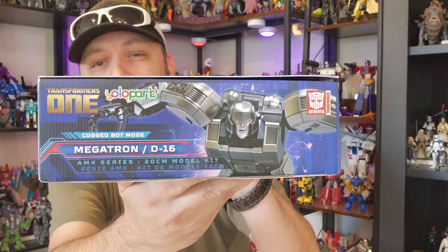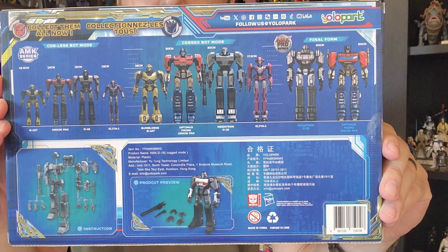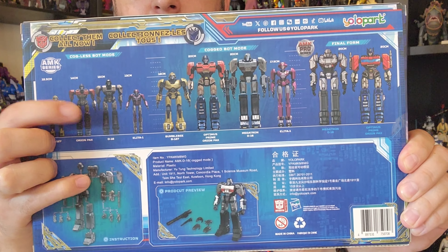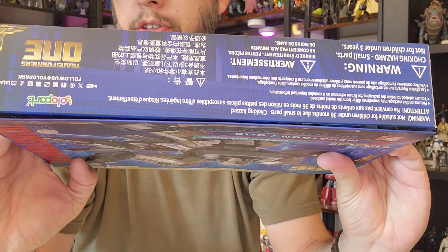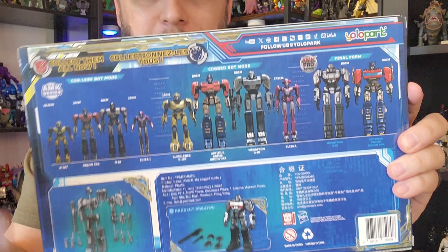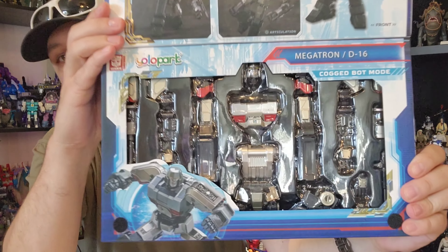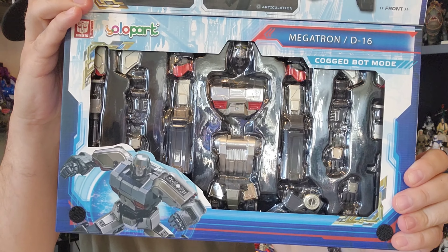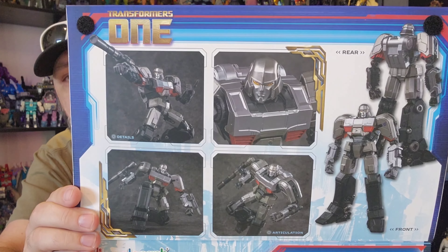Anyway, Megatron's a gun. Some nice-looking shots on the sides as well. The back kind of gives you a rundown of everything you can look forward to in this line — we've got Elita One, Bumblebee, Optimus Prime, and Megatron. We also have their smaller editions, these are called the Cogless Editions, before they actually get the component to their sparks to transform, I guess. There's a nice look at Megatron. Another new feature this time around is we actually have a window, so there's a look at all of the pieces. This is a model kit.